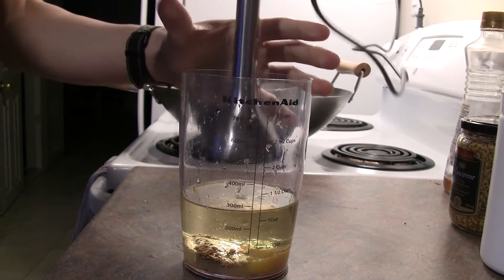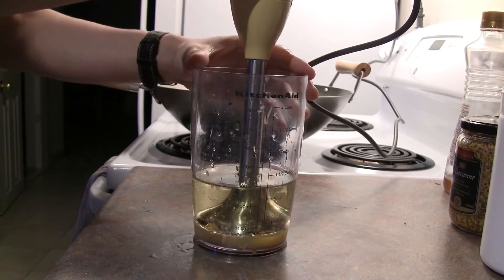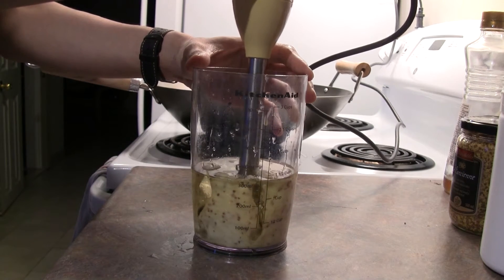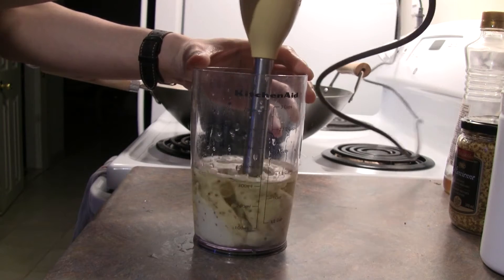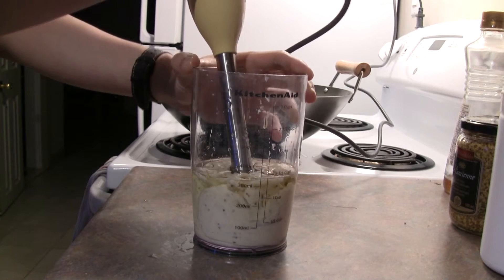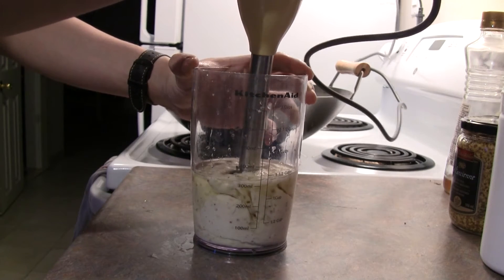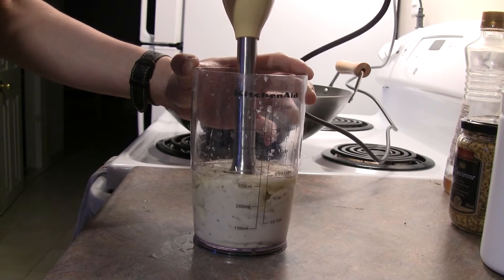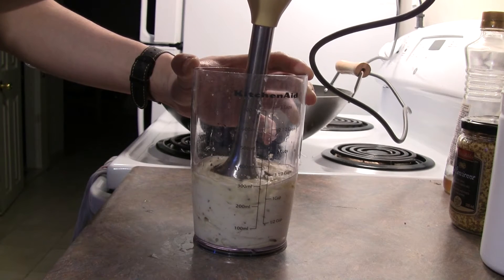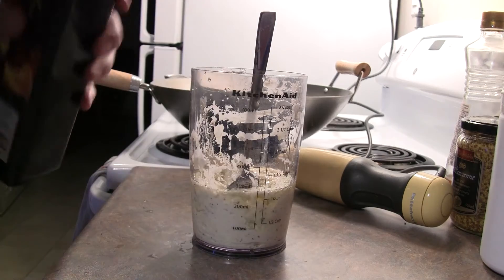Using an immersion blender, put the head all the way down to the bottom. As soon as you turn it on, you'll see that you're already forming mayonnaise. We just want to gently start raising it up the side of the container. The oil will be drawn in by the blades and mixed to form our mayonnaise. This is really fast and really easy, especially compared to doing mayonnaise by hand. It's perfect — you can make about a cup and a half of mayonnaise in about two minutes.